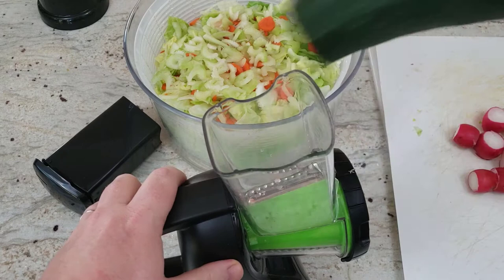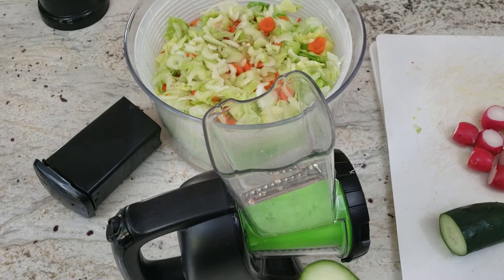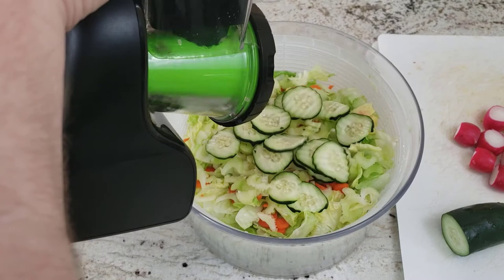Next we're going to use the Ripple Shredder to see how that might beautify your salad. This cucumber is too long, so we're going to slice it in half. You'll also notice I'm using the full feeder and not just the short feeder. And there's the rippled slice of cucumber.